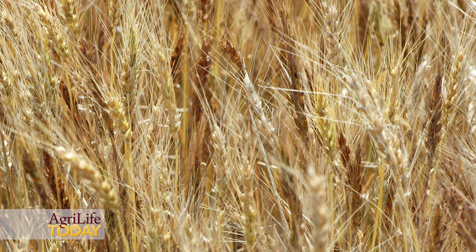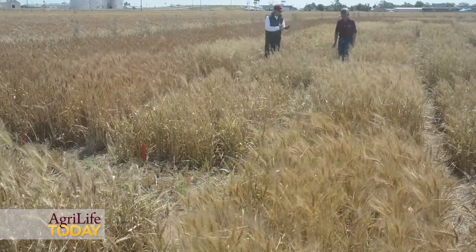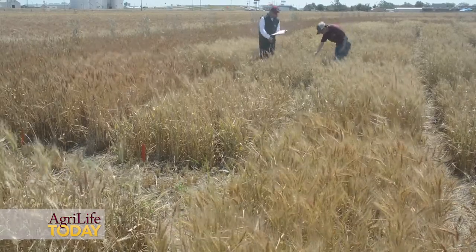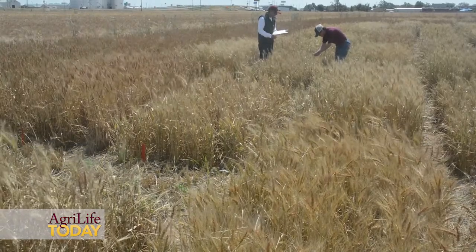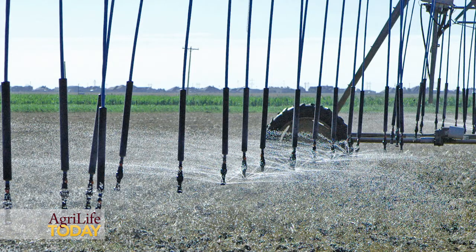We have conducted this study since 2011, growing the top 20 varieties in the high plains under different irrigation levels, from dry land to limited irrigation to full irrigation conditions. In terms of weed management under very limited water conditions, the first thing you need to consider is you have to have a good soil water profile to start with.